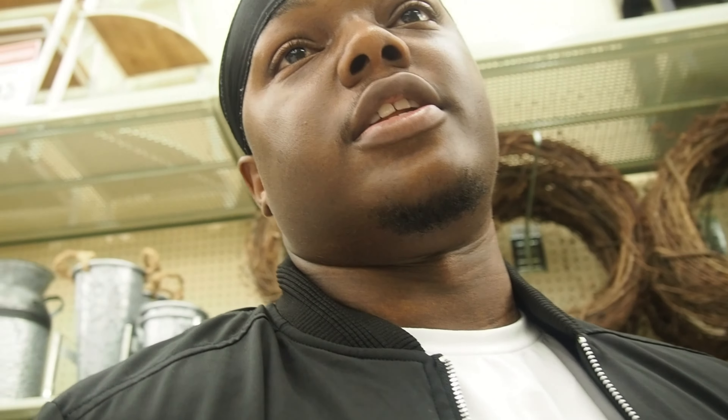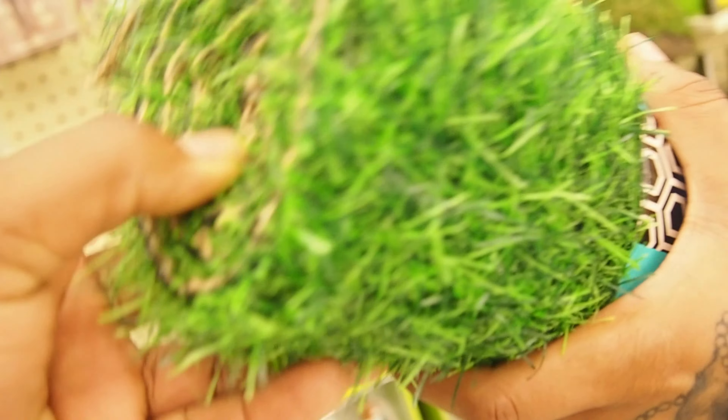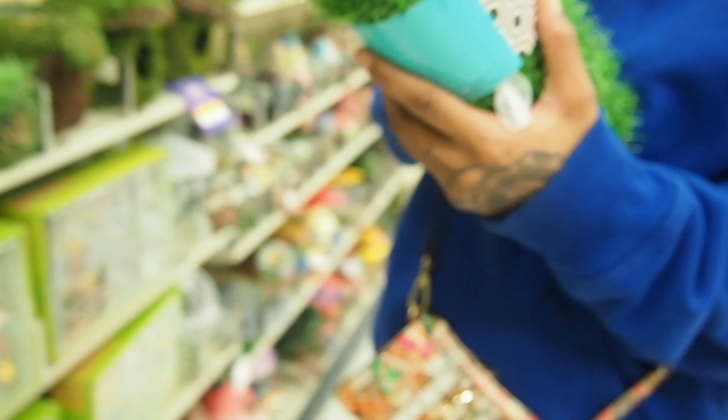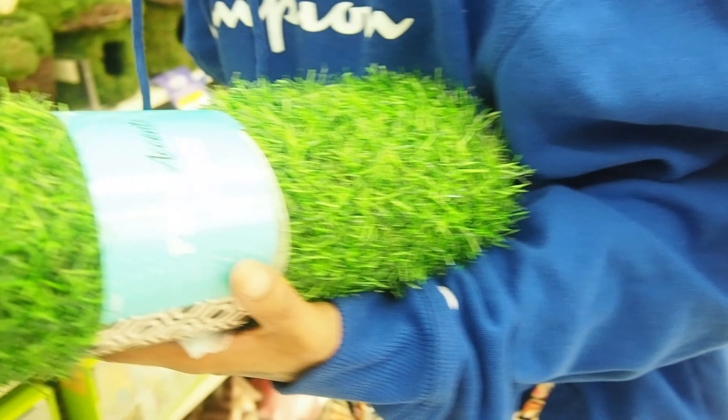Let me see. What is this? Mini grass. Yeah, but how long is it though? I don't know. I would say 36 inches. 36 inches times what? 36 inches times 13 inches. You mean 36 by 13? Yeah. So it's 36, so it's 3 feet.